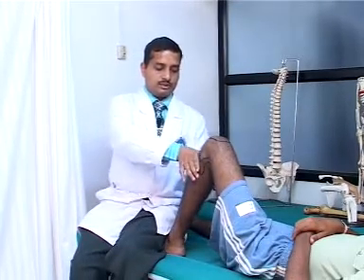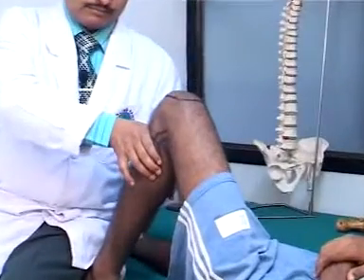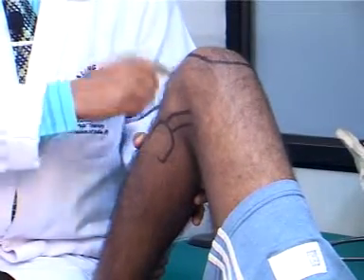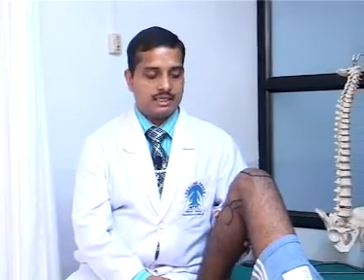For the posterior drawer test, the hip is flexed, the knee is flexed, and the dorsum of the foot is supported by the therapist sitting on it. The first web space is spread and placed anterior to the tibial tuberosity, and from the anterior aspect, posterior glides are applied 3 to 4 times. The same movement is compared with the other side. If the posterior glide is more than 1.5 to 2 centimeters, the test is positive, indicating instability of the posterior cruciate ligament of the knee joint.